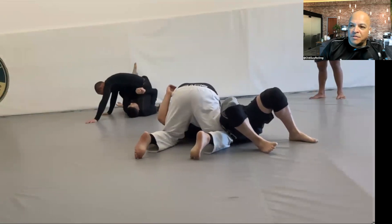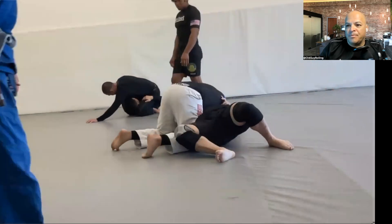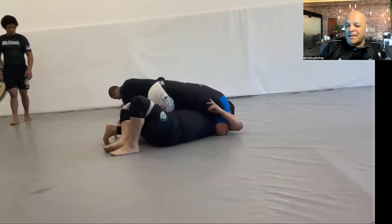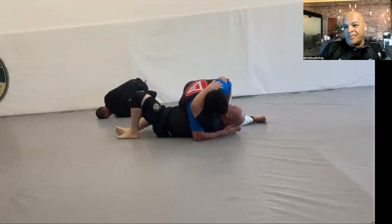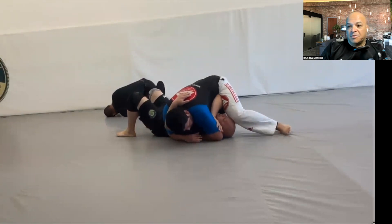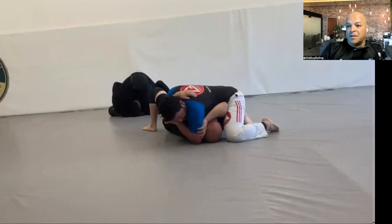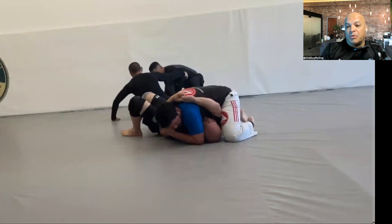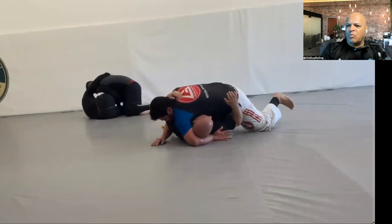I'm very comfortable in this position because I've been working on getting out from bottom side control for the longest time. You can see my right knee — I'm trying to push his knee and intentionally hold his other knee. I've been working a sweep from here but I couldn't get him this time. He does a really good job maintaining position; I have a hard time sweeping him because he can read it well.